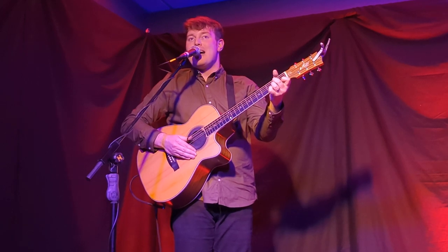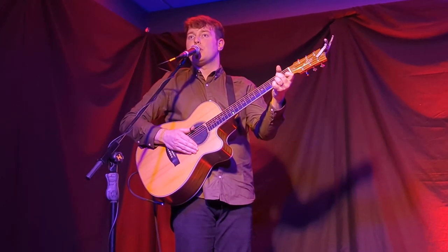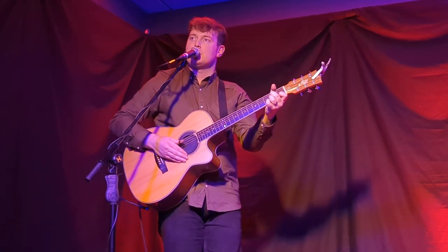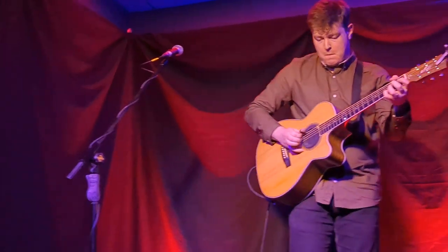Step number two is bringing in a melody to play over your thumb. So the thumb keeps going and the finger plays a melody on top of this. That sounds like this — take a look.